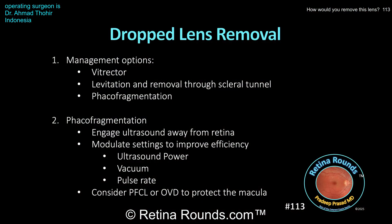Here are some discussion points for the case. As mentioned at the beginning, there are a number of options to deal with a dropped lens. If the lens is soft, even if there's a nuclear component, you can still use the vitreous cutter. In cases where you're going to try to use the vitreous cutter, 23 gauge instrumentation is preferred since it's bigger and more efficient than smaller gauge options. If there are just cortical fragments, smaller gauge instrumentation works just fine. As seen in this case, the lens nucleus was pretty dense, so while you could try to remove it with a cutter, it certainly wouldn't be the most efficient option.